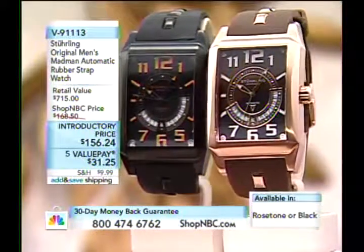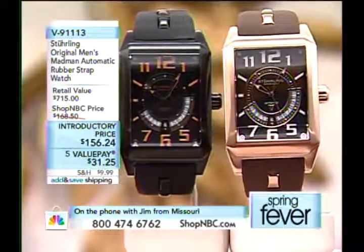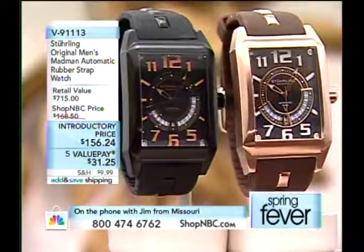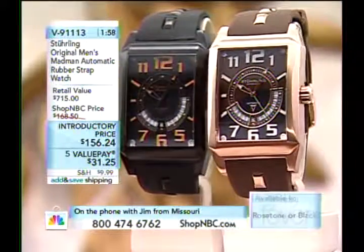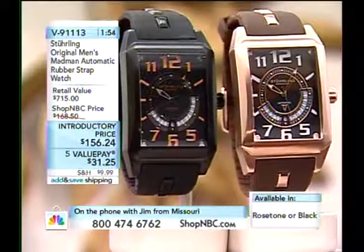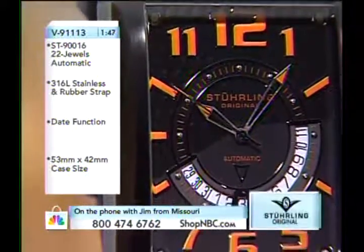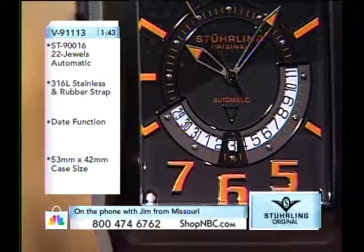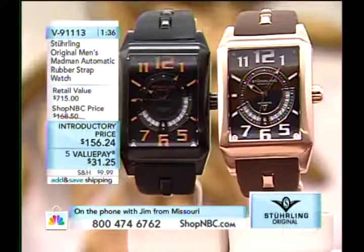Let's go to the phones — Jim in Missouri, how are you tonight? Hey, great to see you back, buddy. I just wanted to ask your friend from Sterling — I got my first ever watch on Shop NBC a couple months ago, the one with the blue bezel and yellow cigar hands, an automatic Alpine. I was just floored by the beauty of these watches. Every time something new comes out — usually Sterling or Invicta — it's like a palette. When did watchmakers start getting so creative with these designs?